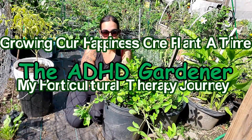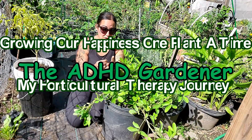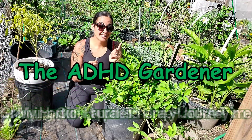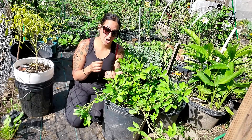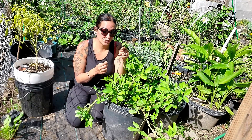What's going on, my plant peoples! I'm the ADHD Gardener, where I use gardening, houseplants, and humor as a much-needed form of mental health therapy, sobriety, and learning how to navigate this crazy world with ADHD — using tips, tricks, and hacks we find in our garden.